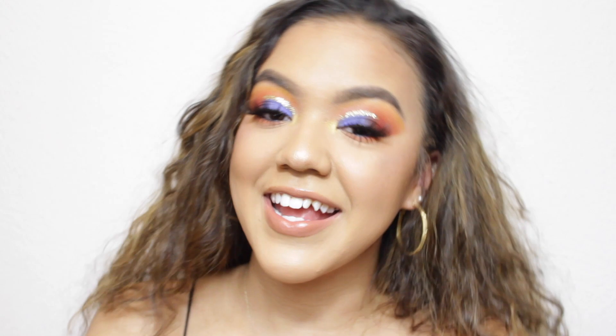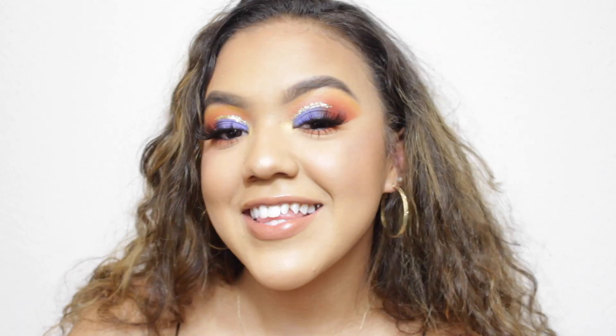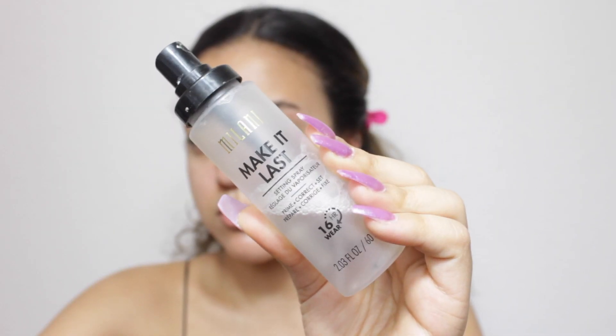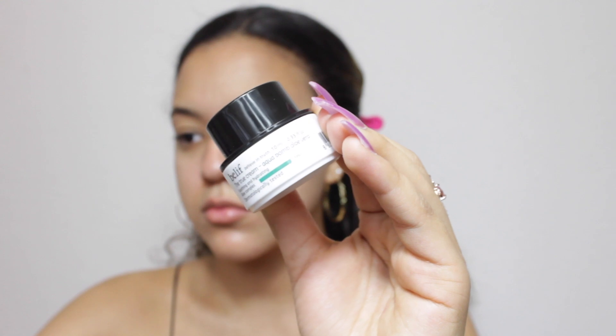So this is the finished look that I came up with, and I will be showing you guys how I got this look. So let's get right into it. I have already mostly prepped my skin — I've cleansed, I've moisturized. I'm just going to spray my face right now with a setting and prepping spray from Milani, and I'll put my hair up first so it gets out of the way. I'm also going to be using the Belief True Cream Aqua Balm to moisturize my skin again. I want a really dewy base for today's look, so I'm going to continue prepping with that moisturizer.